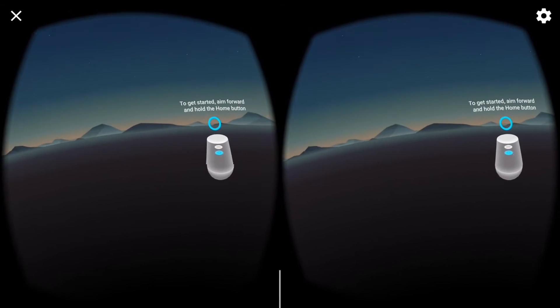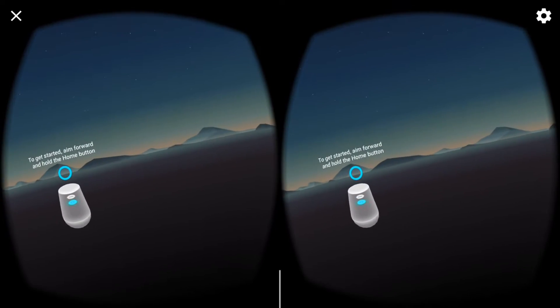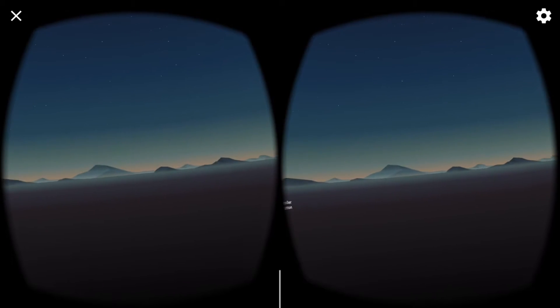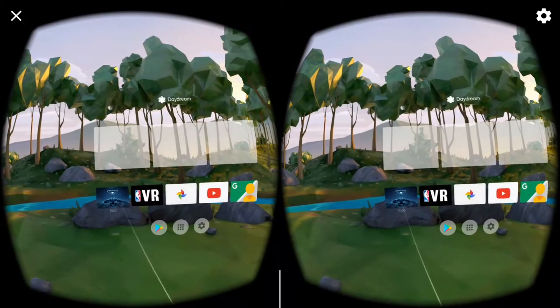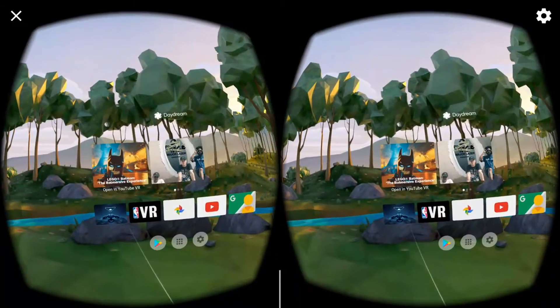So now I'm giving you guys a tour of what the Google Daydream interface looks like. I already showed you guys the hardware, so this is me doing a video of what the software actually looks like. When you boot it up, this is the controller I showed you guys — you just move it around. And this is the overview interface.